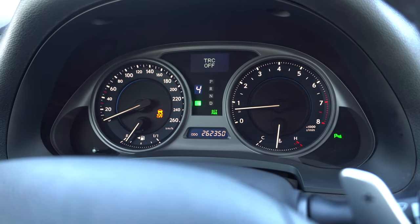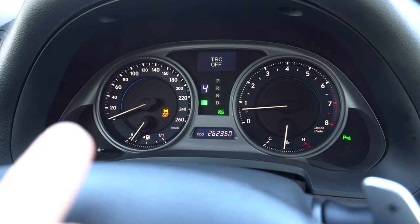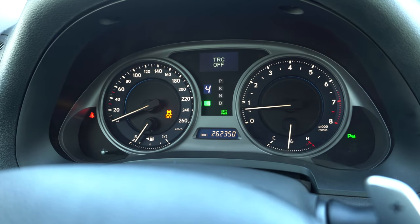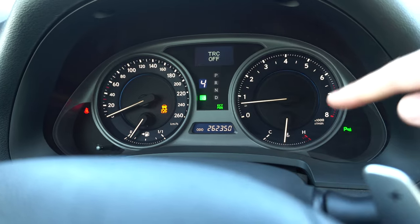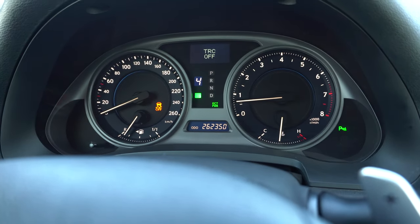Now you're basically ready to launch. Here's how the gauge cluster looks: there's a blinking seatbelt light — make sure you put your seatbelt on before any testing. The engine is at optimal temperature, so you're ready to go.